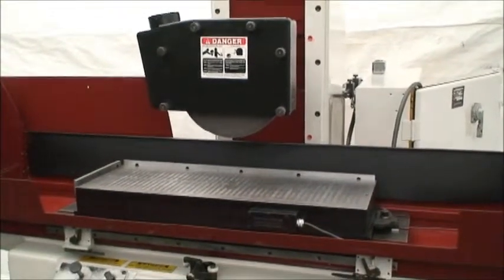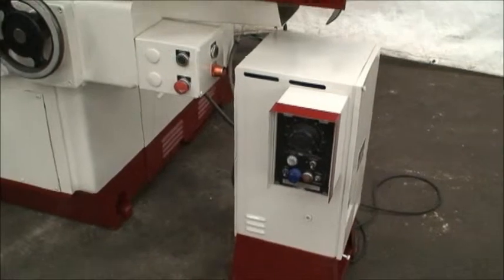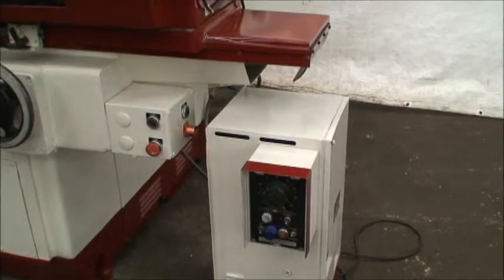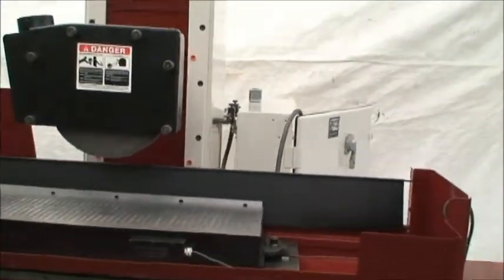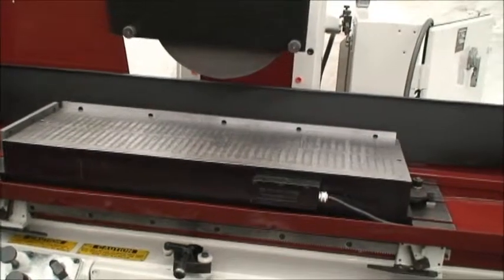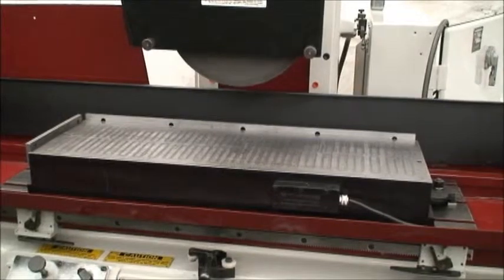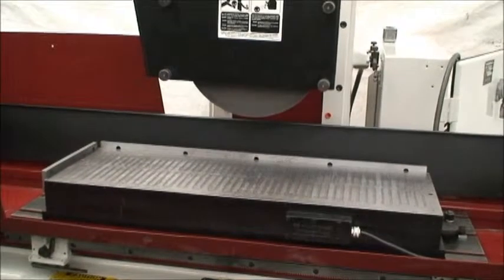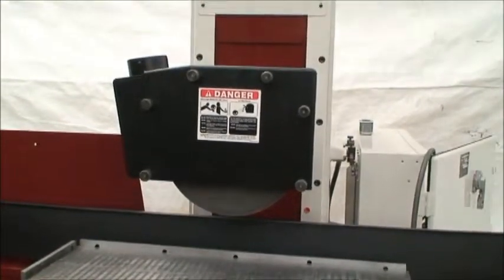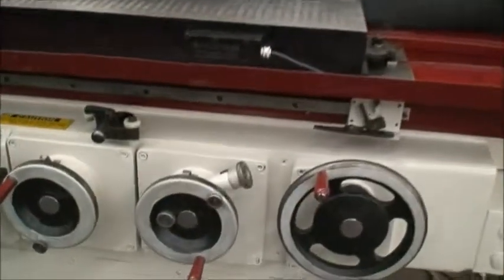It has a 12 by 36 inch electromagnetic chuck with the Neutra-Fire demagnetizer built in, with variable power control. Grinding vertical capacity with a 14 inch wheel is 18 inches to the table — not to the chuck, but to the table. Grinding wheel size is 14 by one and a half inches with a 5 inch bore. It has power rapid head elevation and fine feed control on a cross feed.